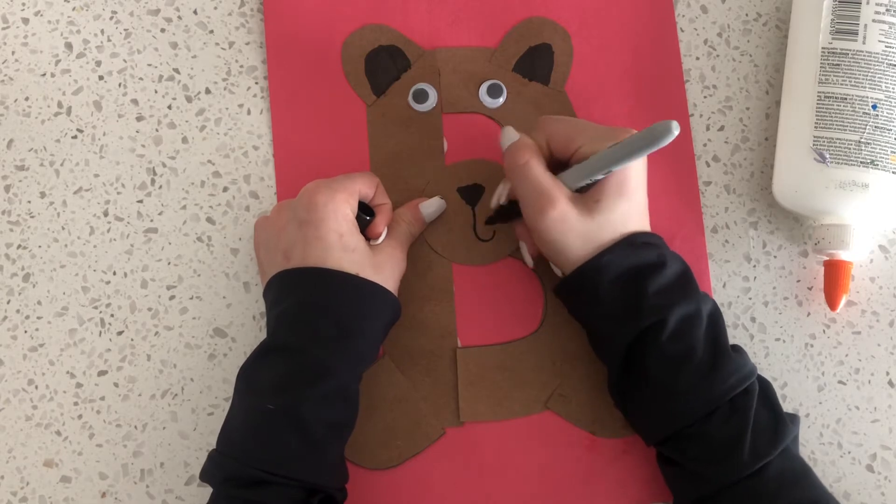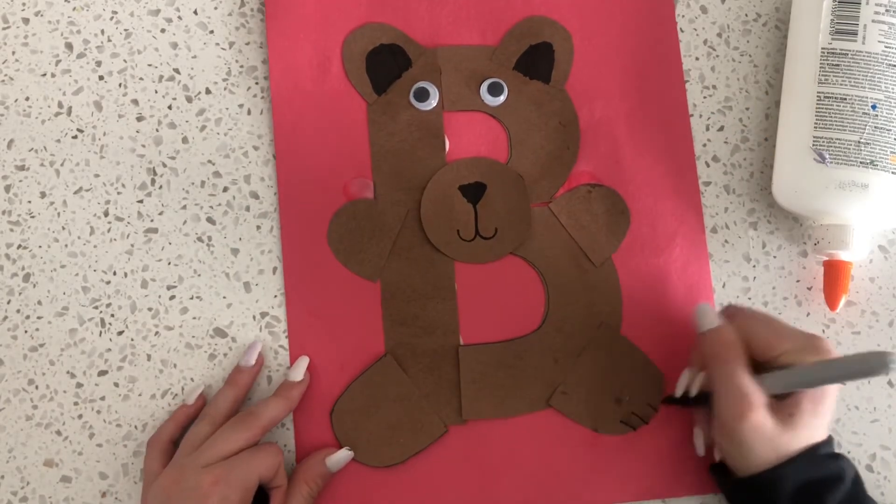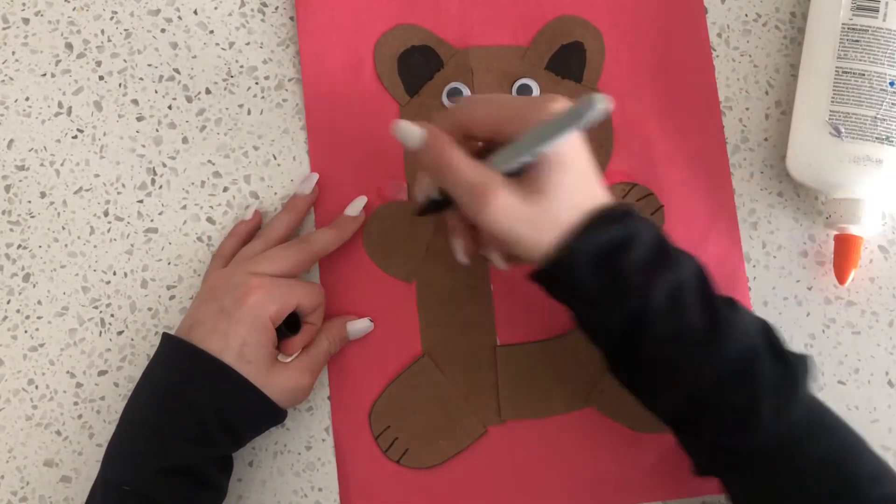Then draw a backwards J and another J to make the bear's mouth. After that, draw three lines on each of the paws for the bear's toes.